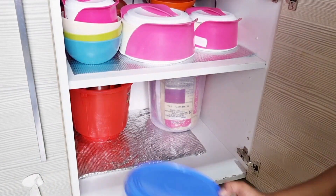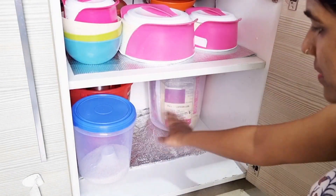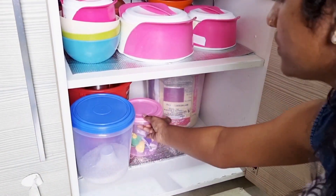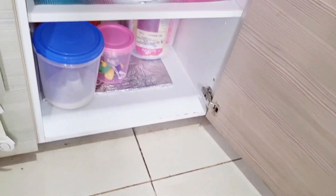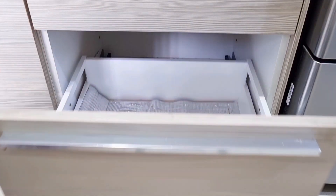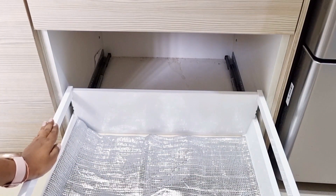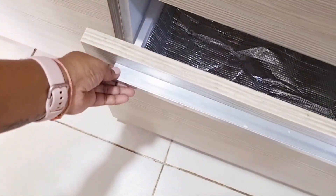I have to keep it under the old bottles and under the cabinet. You can keep things under the cabinet like this as well.